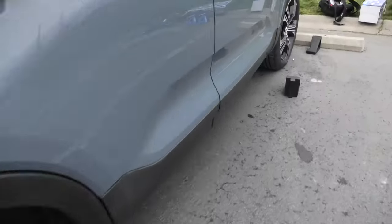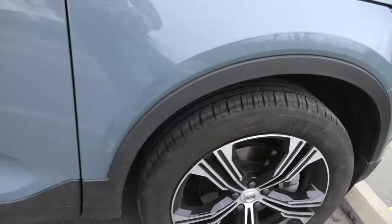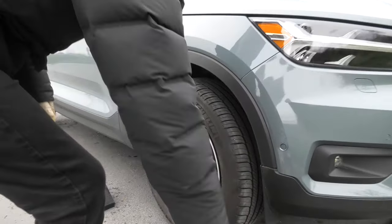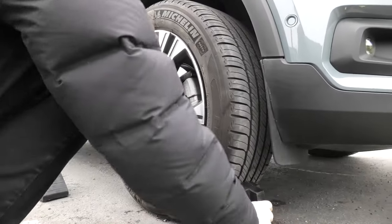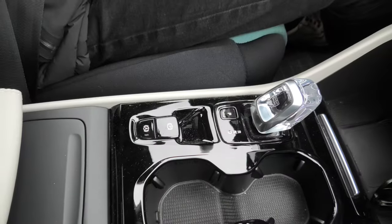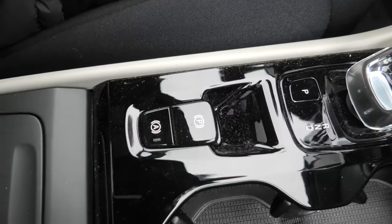What you'll need to do is use the wheel blocks, or big rocks, or pieces of wood if you don't have wheel blocks, to block the front right wheel. Make sure that the parking brake is applied.